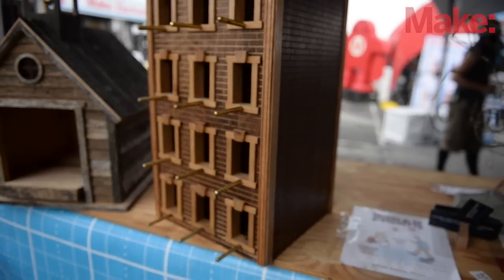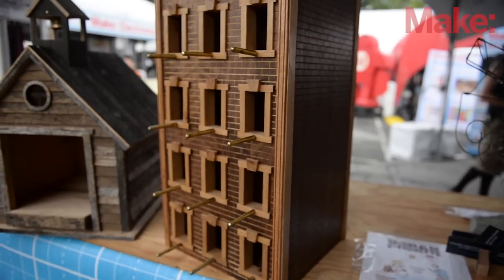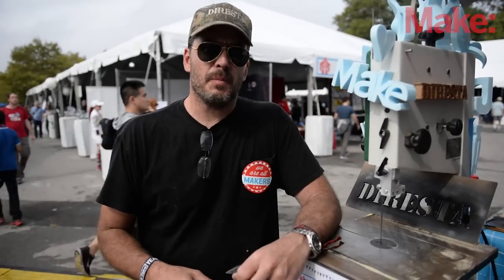My name is Jimmy Duresta. I live here in Manhattan. My project here at Make It Fair is a bandsaw demonstration. I'm just showing people how things were made before computers.